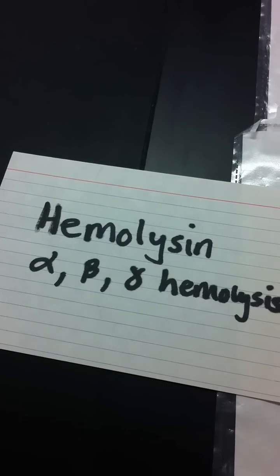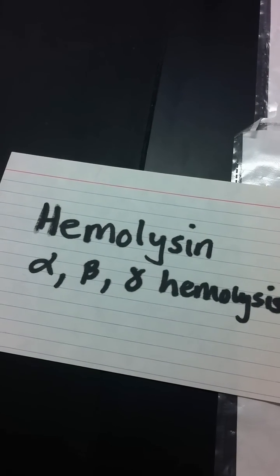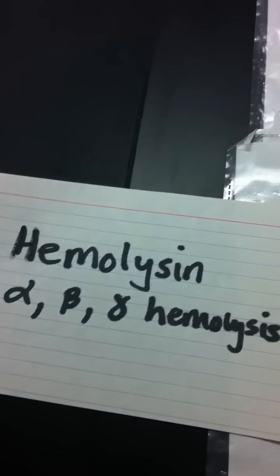Okay, hemolysin test. You're looking for Alpha, Beta, or Gamma. Alpha hemolysin will break down the red blood cell and part of the hemoglobin molecule.